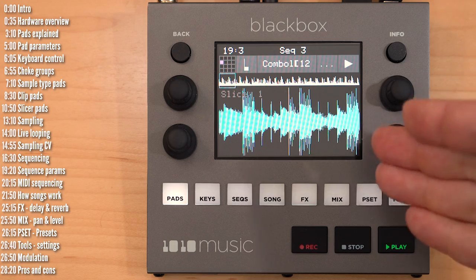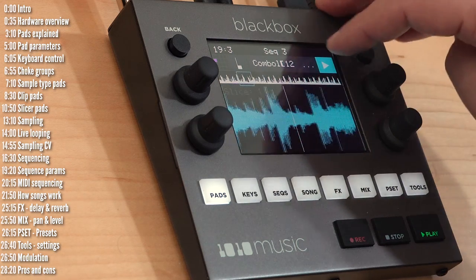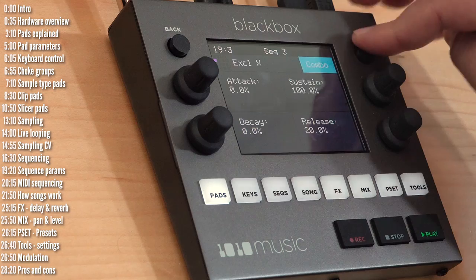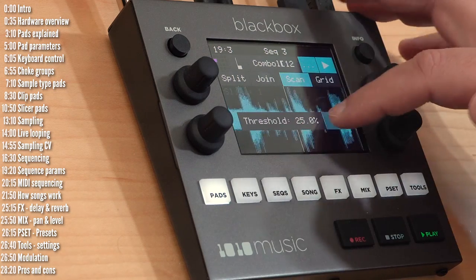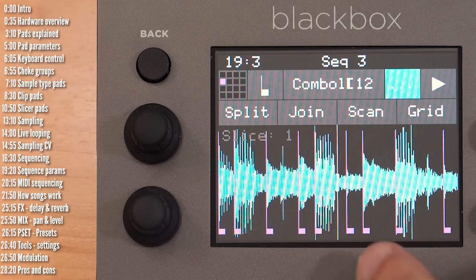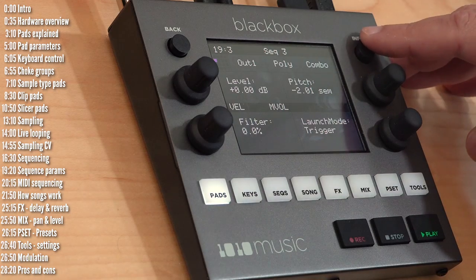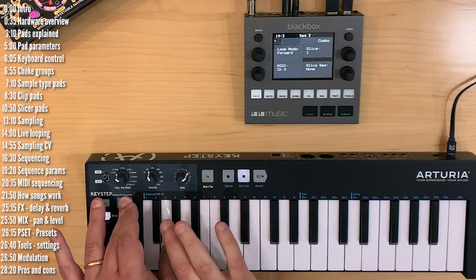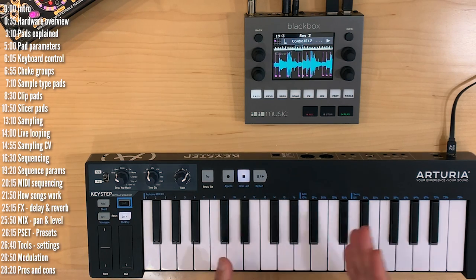Slicer lets you take a loop and chop it up into its various transients or any other way you like. I can take a loop and slice it by scanning for transients, and the result is these different sections with slice points. You can then play individual slices. If I assign a MIDI channel to this pad, every key on the keyboard plays a different slice of the loop.